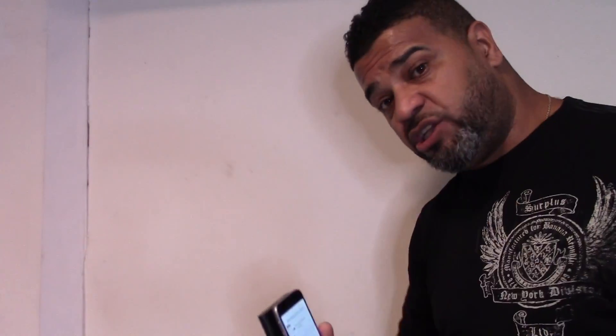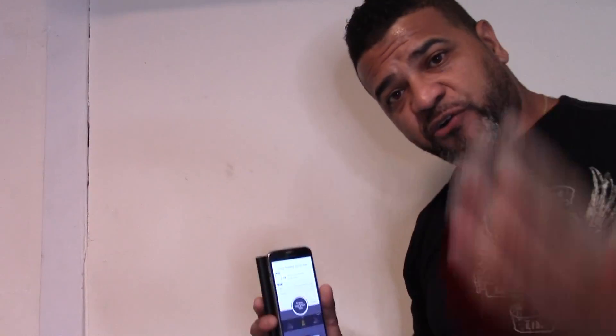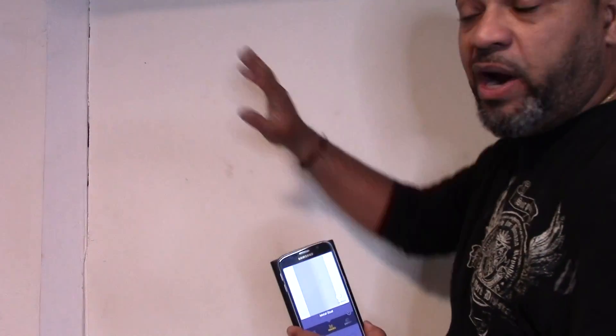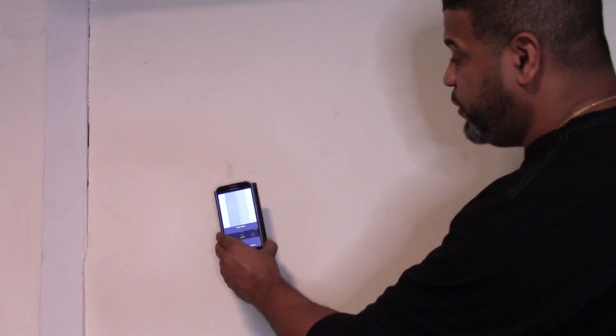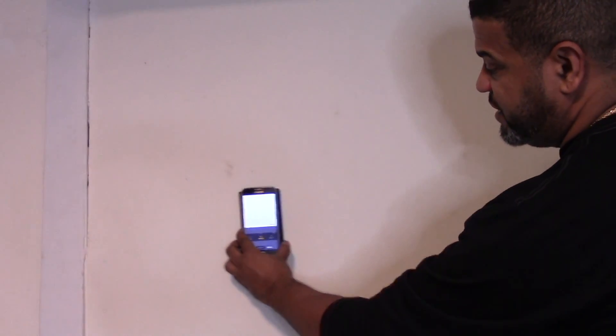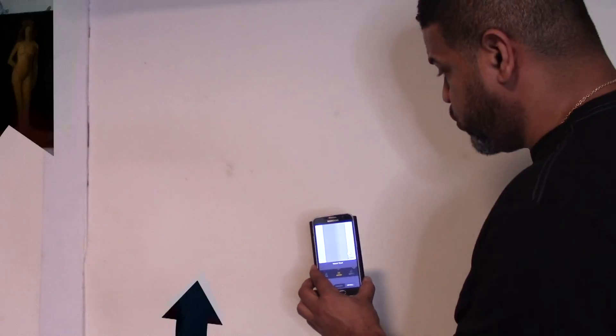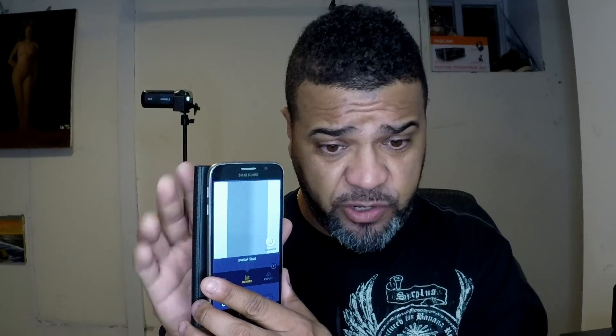What I like about the pan feature is you can save the image and analyze it later. Personally I prefer images because I'm looking for studs and I don't remember exactly where I put them. Now I can scan and know there's a stud here — if I want to install a flat screen TV, I know there's a stud going down this way. The unit works as it's supposed to and is very simple to use.